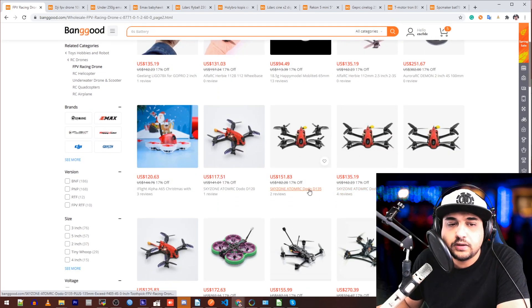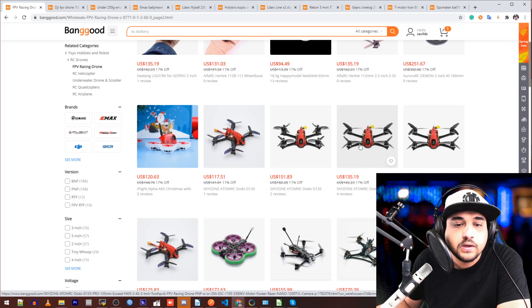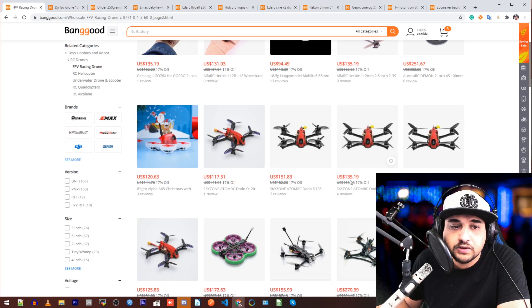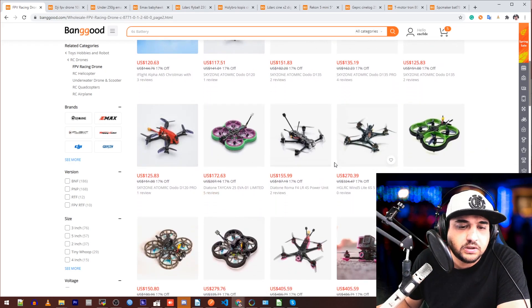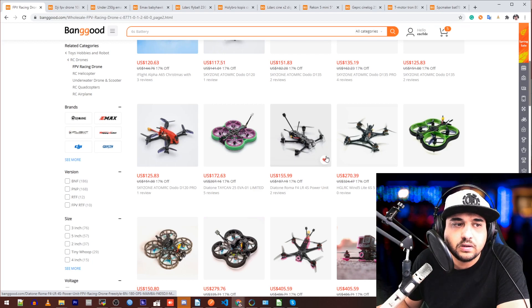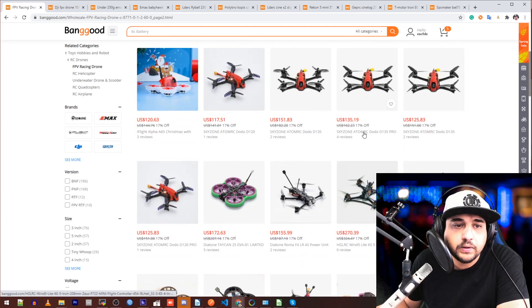Skyzone Atom RC — yes, they've actually put Skyzone on it. I've actually flown this. The D135 Pro is absolutely insane — I really like it. It performs like the HLRC good ones, and that's really nice for $135. You can't go wrong with that. In my opinion it's really nice, but it doesn't come with a receiver — documentation is pretty sparse, just the box, the quadcopter, and a couple of spare parts. It is carbon fiber with a one-piece bottom plate.